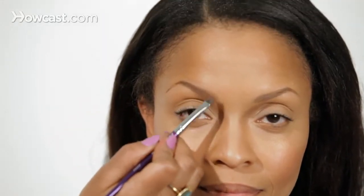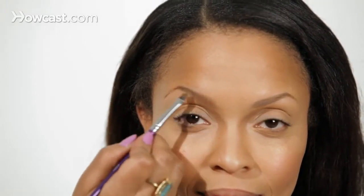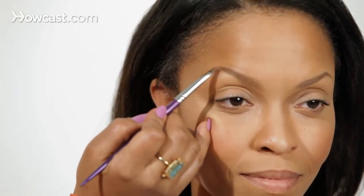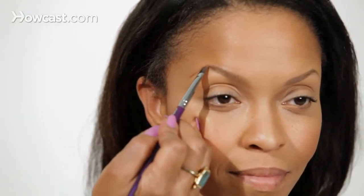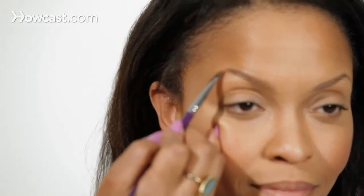That little bit of pencil goes a long way. Now the hairs that are right at the highest point, you want to pull that up in an upward direction. Even across the ending line, you just want a light feathering pull.